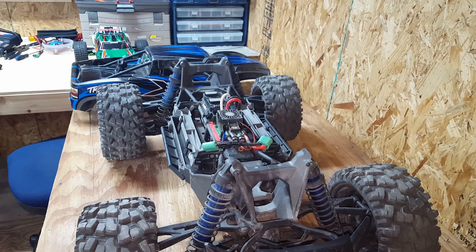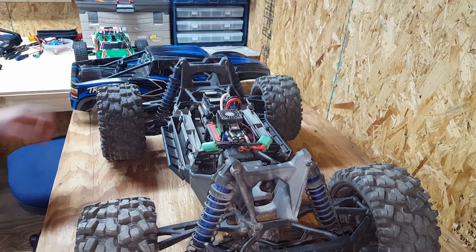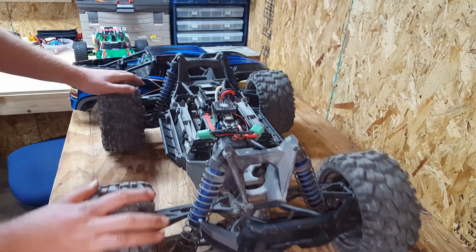This truck is real easy to work on, real user-friendly. Also, right after I got the truck, I immediately upgraded to Team Fast Eddie bearings. I use Fast Eddie bearings in every vehicle I have that they're available for, and I've only had one failure in the past seven years or so. They're really good bearings — good guy also.